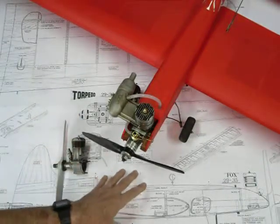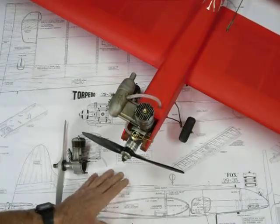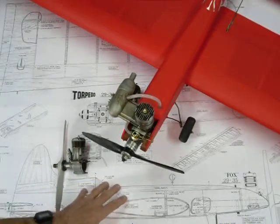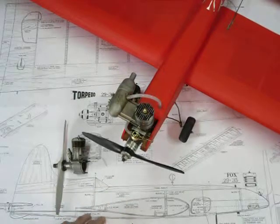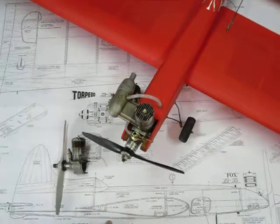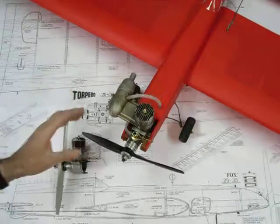I won't go into too much detail of the plan, but I'll quickly say that I downloaded it off a site from the UK — Outer Zone is the name of the website. It's of an American-designed model aircraft, Control Line, from 1951. It's from the Dumecos All-American Senior, the Torpedo.